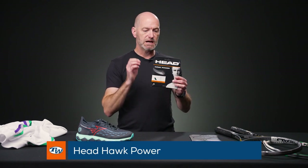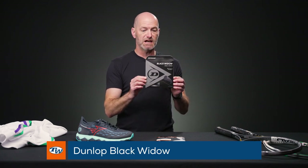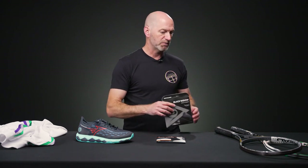Next up some string info — we finally got the Head Hawk Power in stock and ready to go, so if you want to try this string, give it a whirl. Great sounding and feeling string, we're big fans of that one here at T-Dubs. Another one of our favorite co-polys is Dunlop Black Widow, and right now you can get a great price on that — it's dropped down to $9.99, just under 10 bucks for a great performing co-poly from Dunlop.